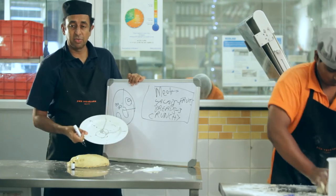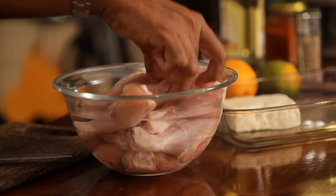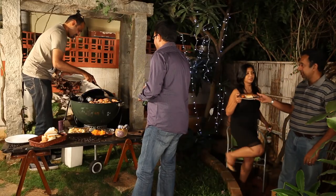In this module, I take you through menu planning — that is, what has to go in for the barbecue — the marination of meats and vegetables, preparing yourself for the barbecue, and how to conduct yourself during the barbecue as a host.